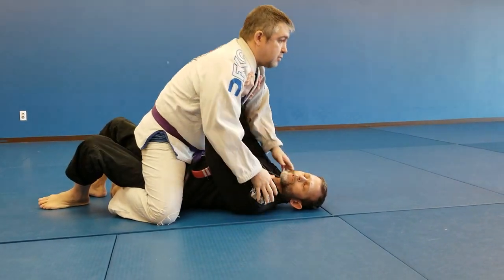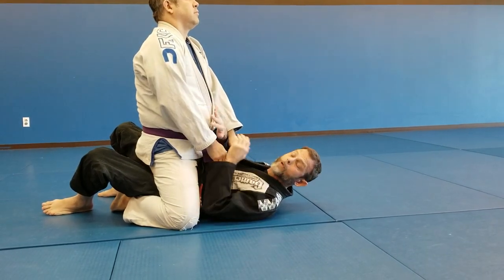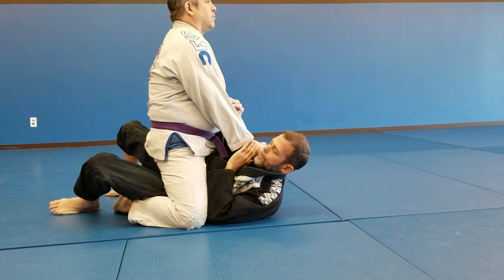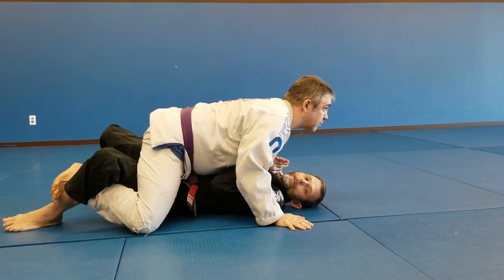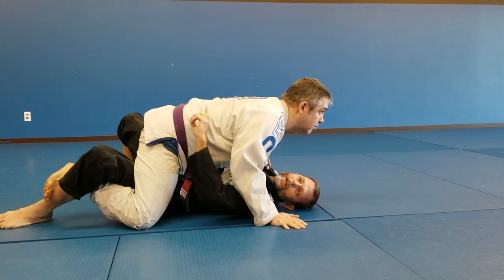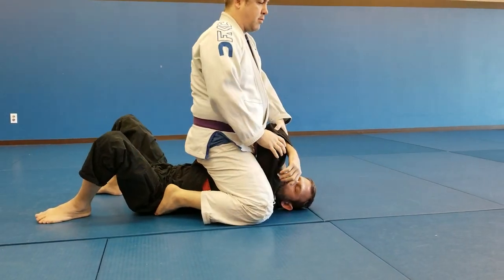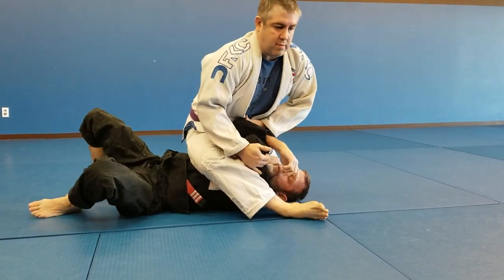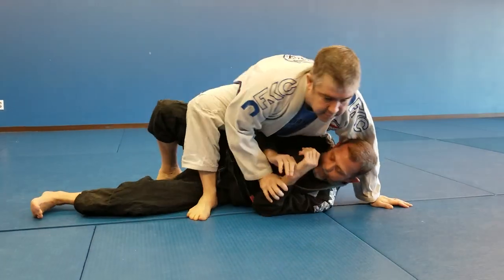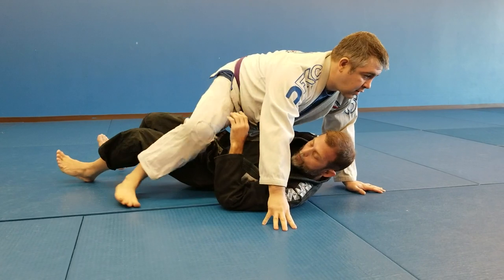A lot of times people think about mount as one position, but it's actually a lot of different positions. He could be sitting up, controlling my collar and sleeve, or going for a higher position. He could be in a low mount with legs crossed, grapevined, or crossed high. If my elbows get away from my body, he can come up into a high mount, shift to an S-mount to crush my ribs, or move to side mount or technical mount — coming up behind me. All those positions require a slightly different approach.